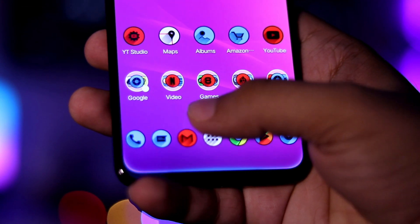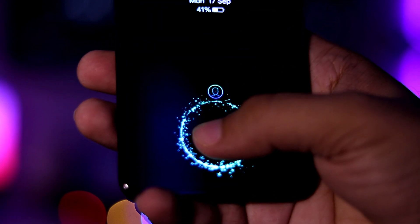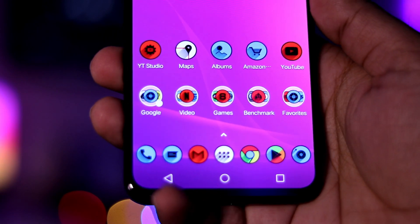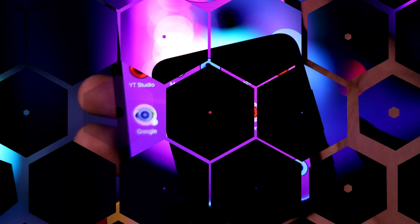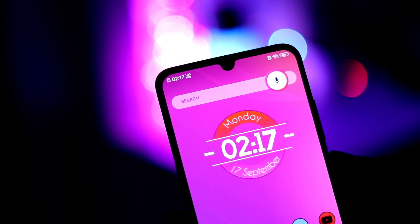Next is the fingerprint scanner and face unlock. The under-display fingerprint scanner is just so cool. Yes, this tech is still in its infancy, but even then it works fine, although a little slower than what we are used to. The face unlock is super fast, and it even works in complete darkness because of the IR sensor.